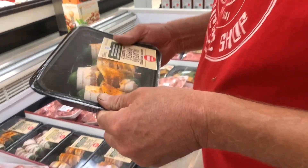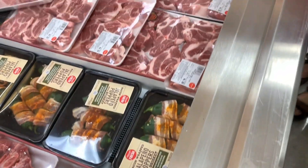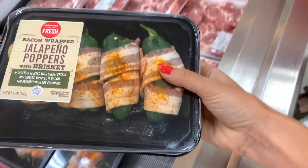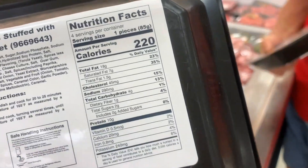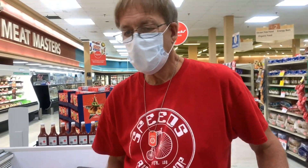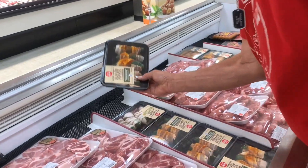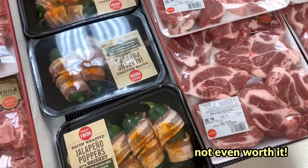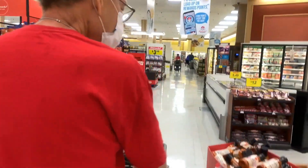These two packs will do. We found some pre-made jalapeño peppers, but they're not as good as ours are going to be — they're sliced the wrong way, they're too big, and the bacon's not covering them. Anything worth doing is worth doing right, so we're going to make BDB's jalapeño poppers from scratch.